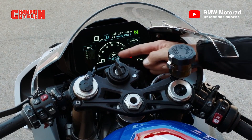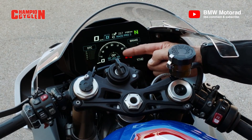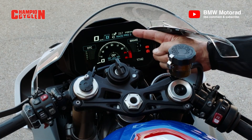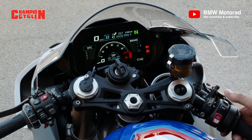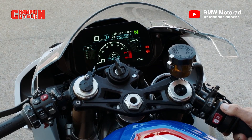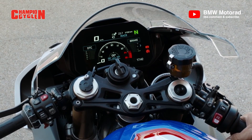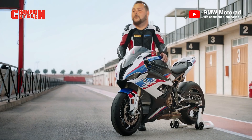On the core screen you have a nice rev meter and a lean angle display where you can see your lean angle from the right and left side, braking deceleration. At the top you can really quickly jump from one mode to another — that means Race mode, Race Pro 1, 2, or 3. So guys, enjoy your track time with the S1000RR.